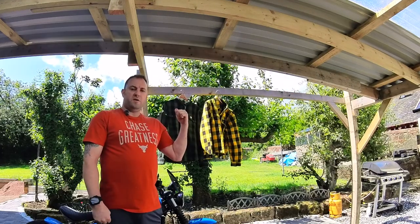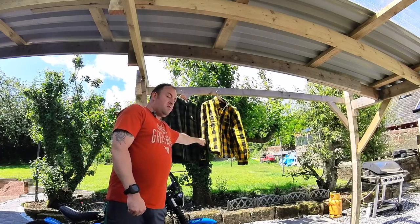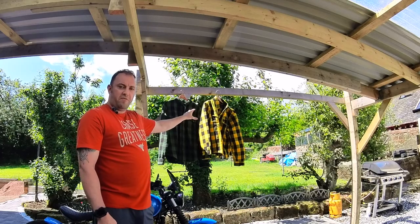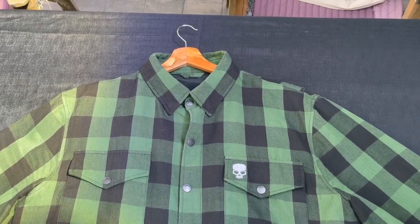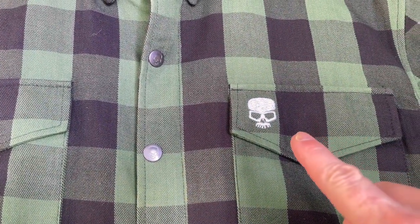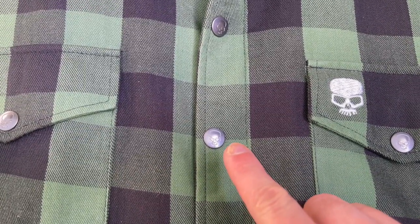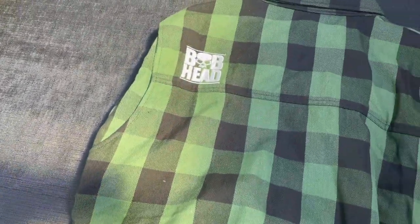The green shirt behind me is the Bobhead casual shirt, and the yellow and black one next to it is the armored shirt. At first glance they look very similar to each other, but we're going to take a closer look. I think these are pretty cool looking shirts — from the overall color pattern and design to the little details like the Bobhead logo on the top pocket and the Bobhead logo on the buttons.